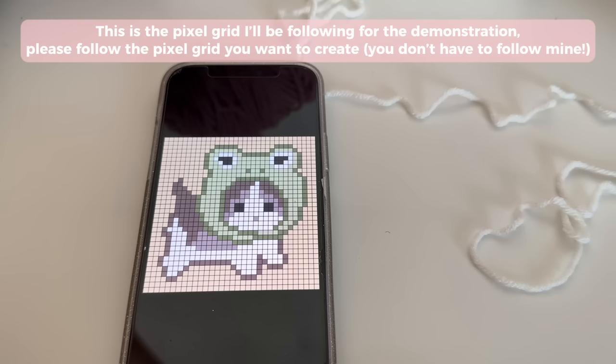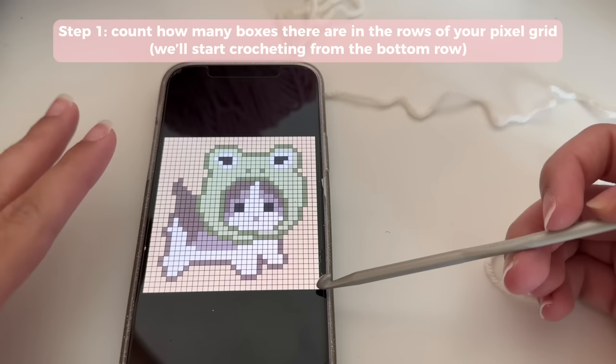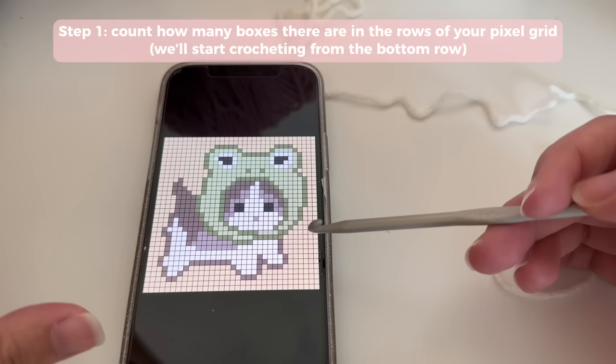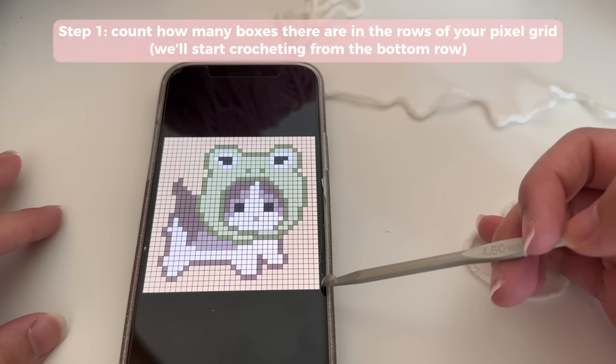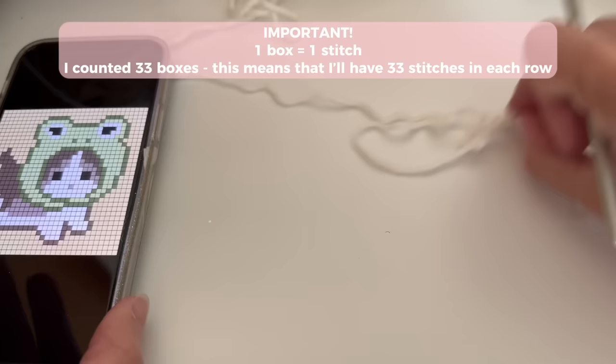For the explanation I'm going to be following this cat wearing a frog hat — it's linked in the description box. Step one: go to the very bottom row of your pixel grid. These steps are the same no matter what pixel grid you're doing — whether it's a character, text, or graphic. Find the bottom row and count how many boxes are in that row. I've got 33 boxes.